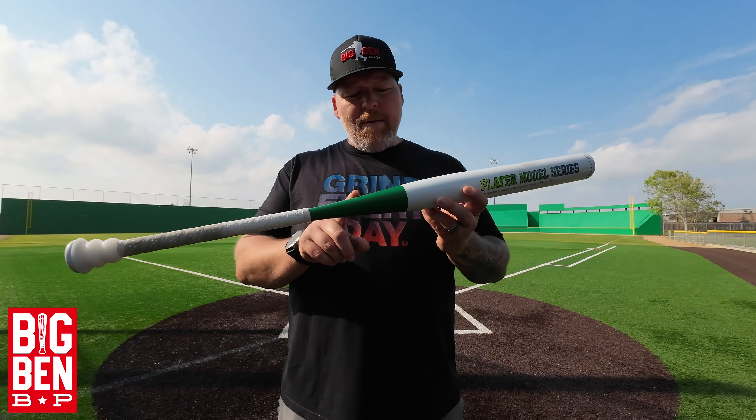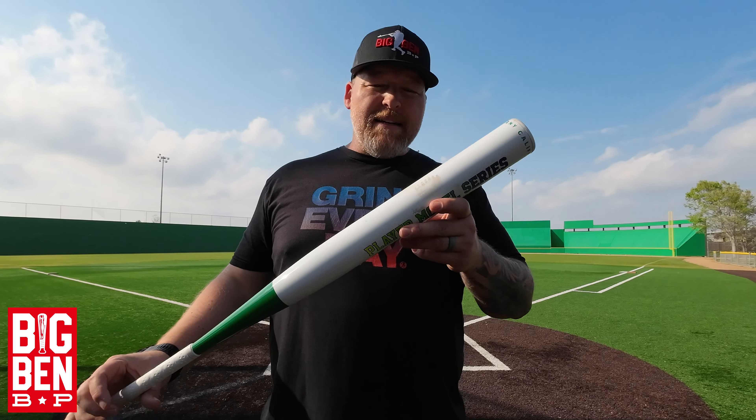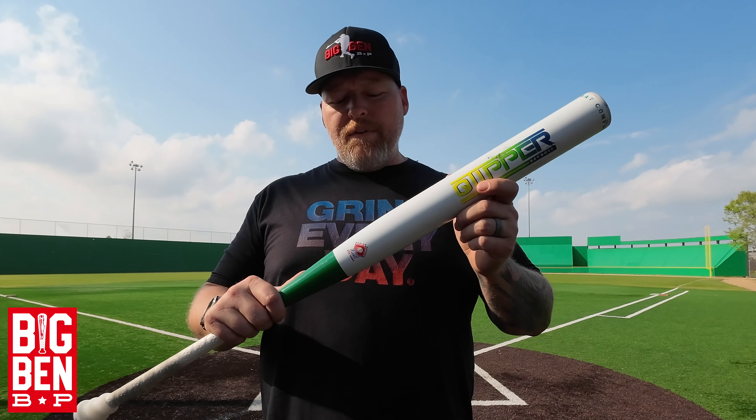There's a slight amount of flex in the one-piece. I believe in the two-piece you're going to get a little bit more flex. That's why I decided to go with the one-piece, because if you guys don't know already, I prefer a stiffer handle. Let me shut up so we can get to the video.